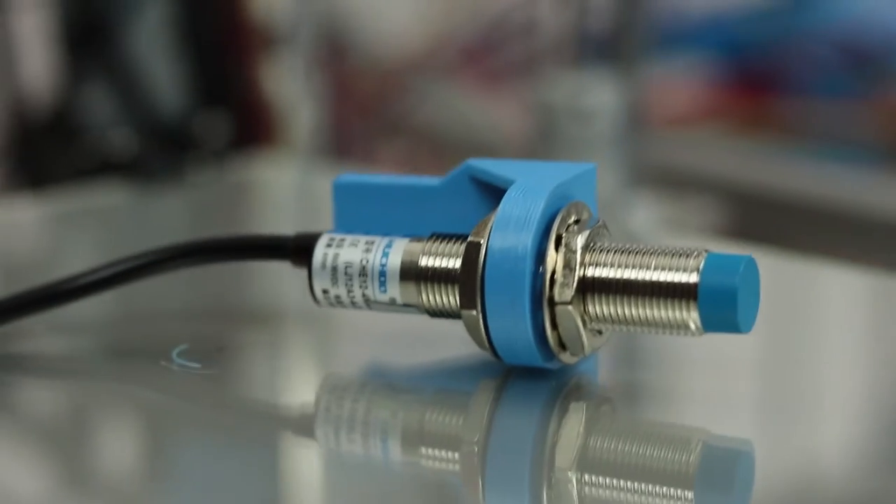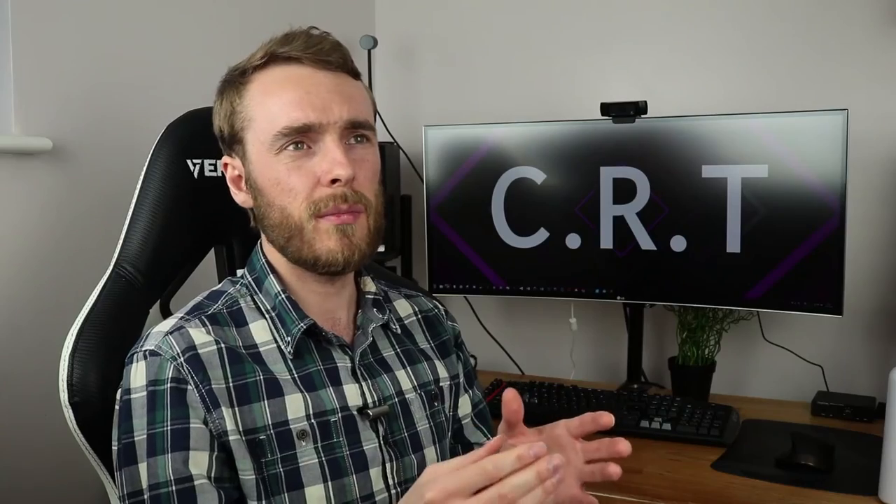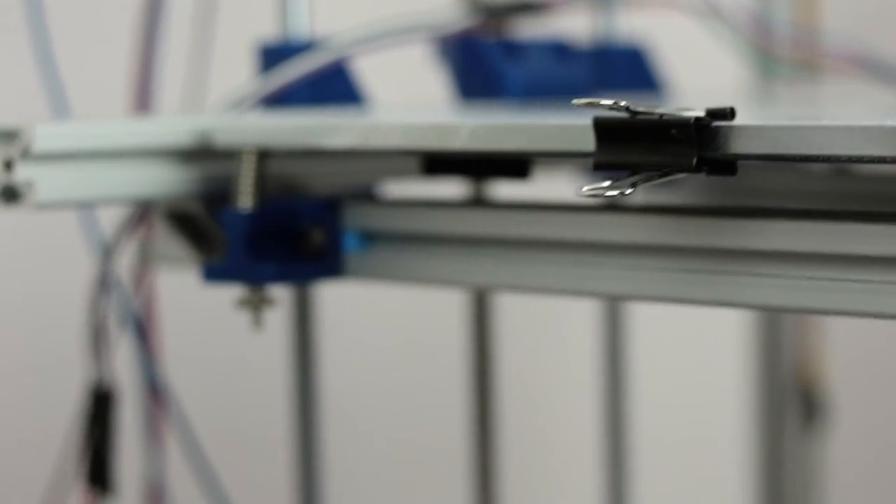For end stops on the printer I was originally planning to use auto leveling — an inductive sensor near the hotend that would probe the bed and level it automatically. But since my design has a very rigid bed and very rigid frame, I don't think I really need auto leveling. It'll be a level-once-and-leave situation, maybe six months before you need to level again. So that extra weight on the moving assembly is just excess. I'm quite happy to level the bed even once a week for consistent prints, rather than dealing with an inductive sensor that needs a metal bed.